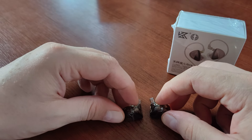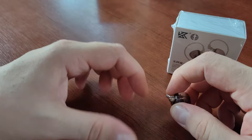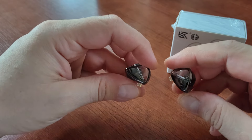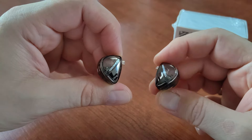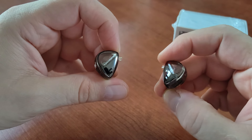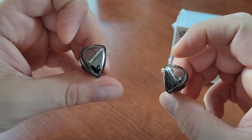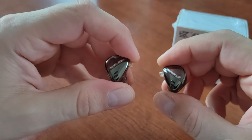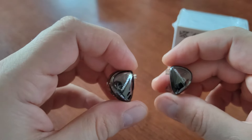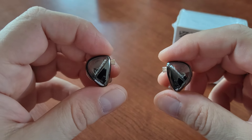I review not only cheap headphones but also other equipment, but I like to review KZ headphones for a couple of reasons. The first one is that they produce mostly affordable headphones — affordable is probably the better word — because in most cases they are pretty much outstanding with their sound quality for their price.